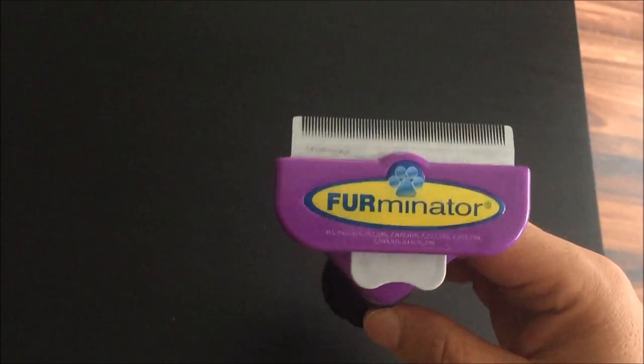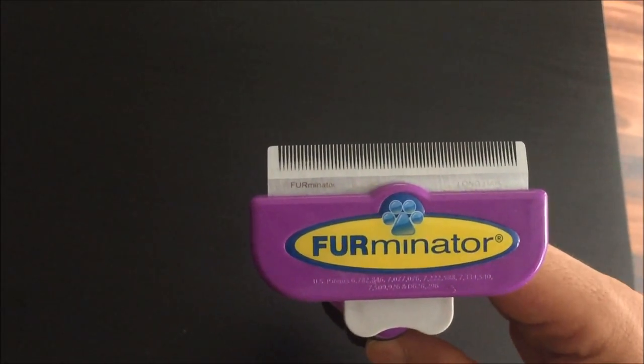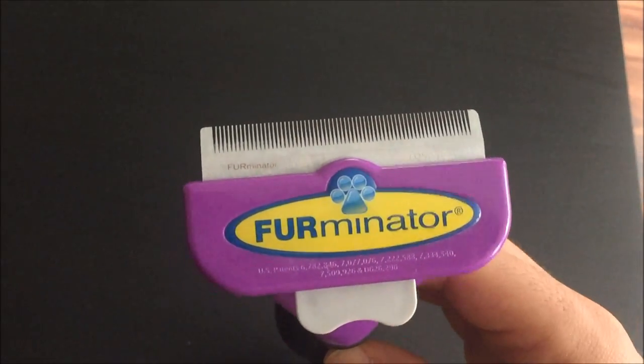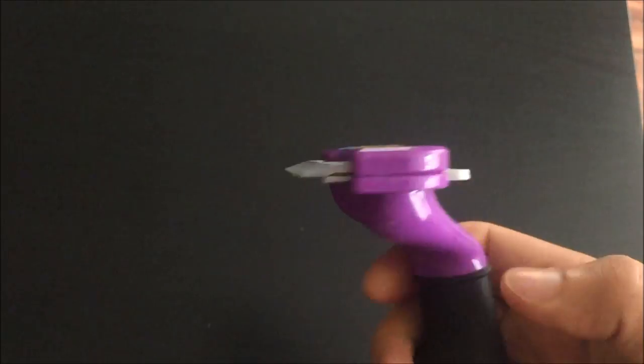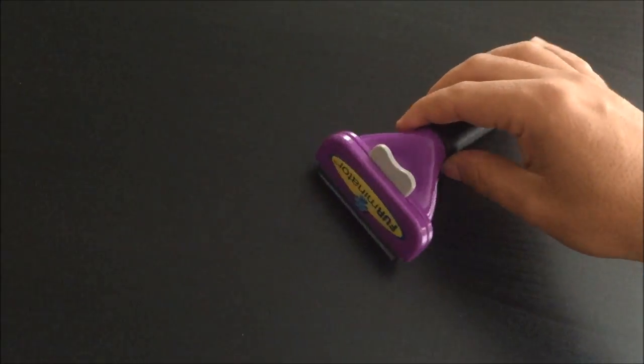It's said to reduce hair shedding by around 90%. I'm not too sure it reduces it by a full 90% — I still do see quite a bit of hair around the house, but you certainly notice a difference. In general, it's something you'd look to use around one to two times per week.